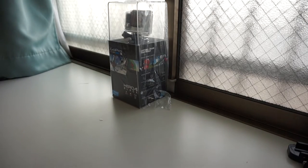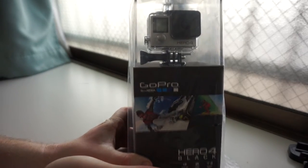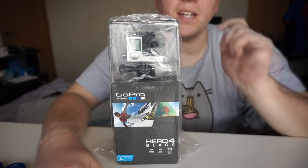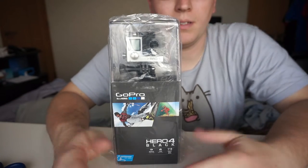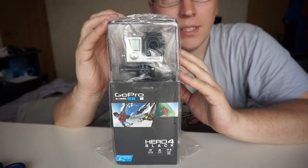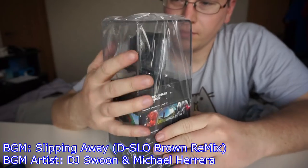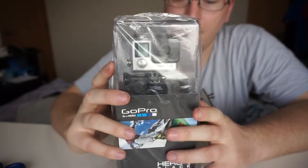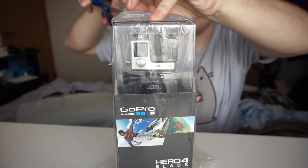Now, for the moment you've all been waiting for — the GoPro Hero 4 Black unboxing! I decided to change back to the front angle, which I should have done for the accessories videos, but live and learn. Here is the GoPro Hero 4 Black Edition. We're just going to look at the box real quick before we open it. First, I'm going to take off the plastic and then we'll actually dig into the inside.